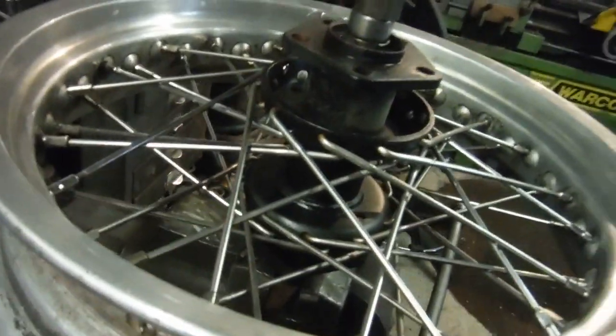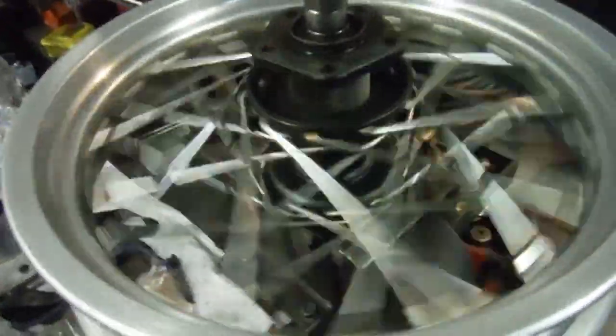Last but not least, let's see what tune the spokes play and check they all sound similar to each other. There are 20 on a side, so we should have 20 dings each side. There's 20 there and 20 there, and they're all playing pretty much the same note — either that or I'm tone deaf.